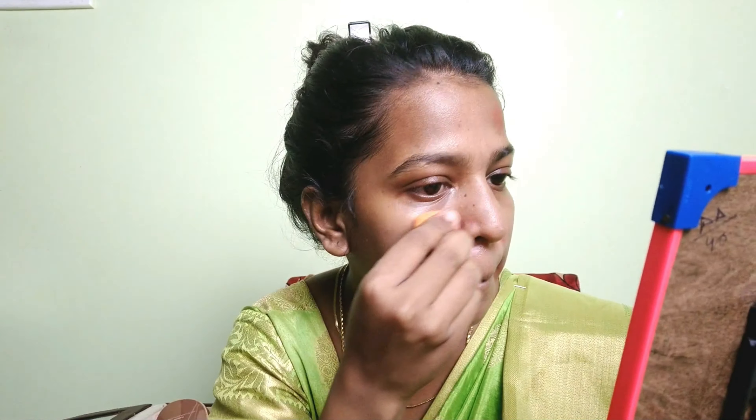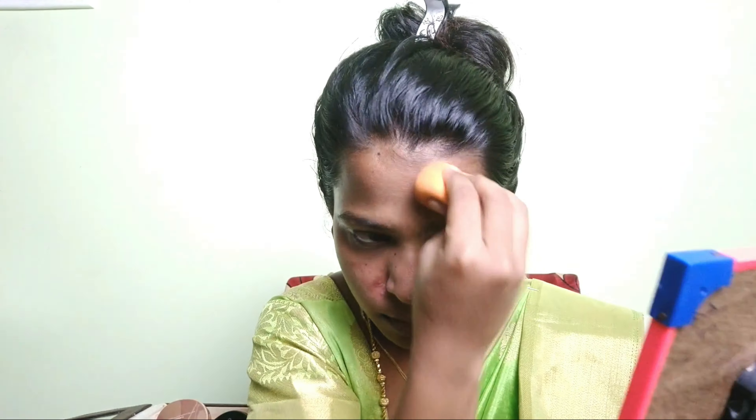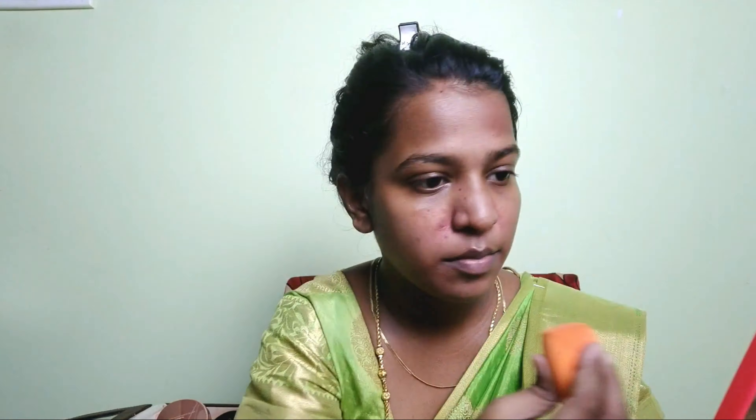Now apply facial color correction. Don't use orange lipstick — instead, use orange from your eyeshadow palette. Apply the orange where you have dark circles and pimples. Apply using a beauty sponge. If you have an even skin tone or no dark marks, you can skip the color correction step.